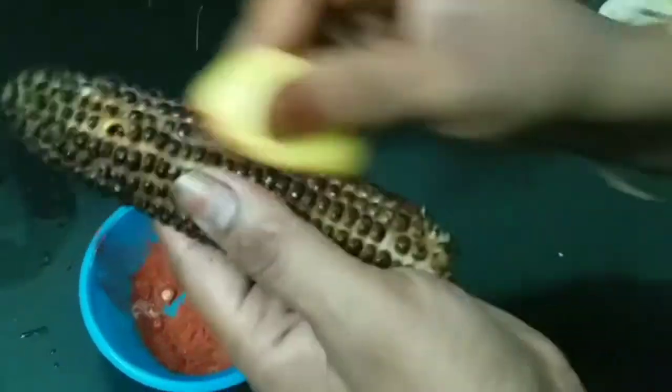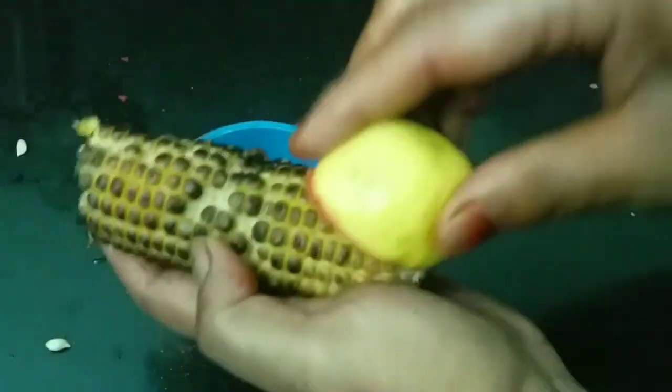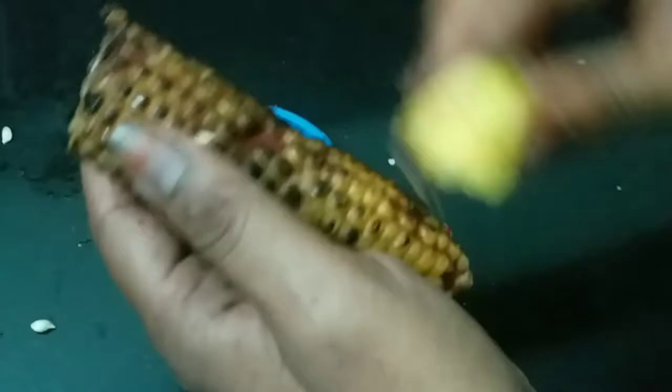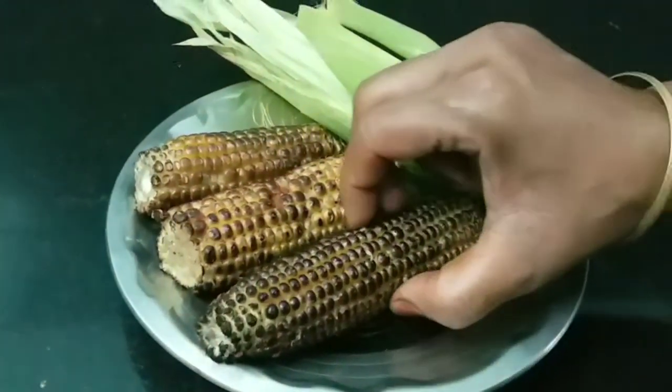Now we will cook the chicken. We will cook the chicken. Now we cook the chicken. The chicken is ready.